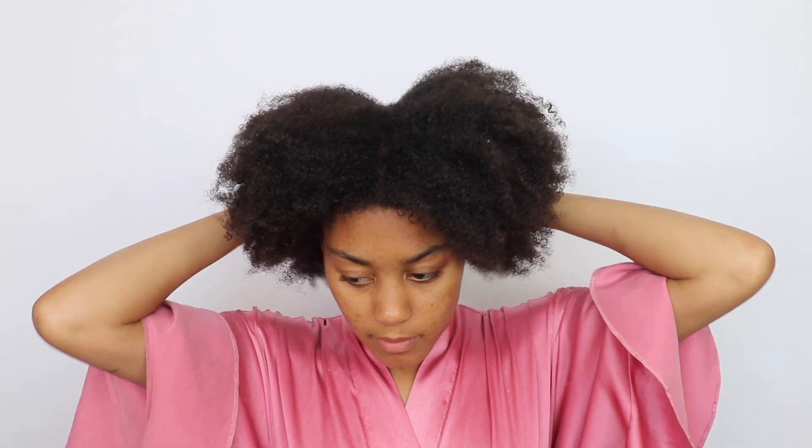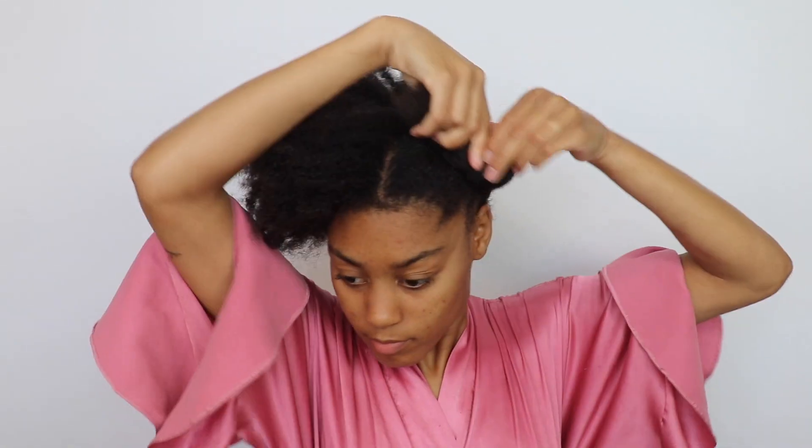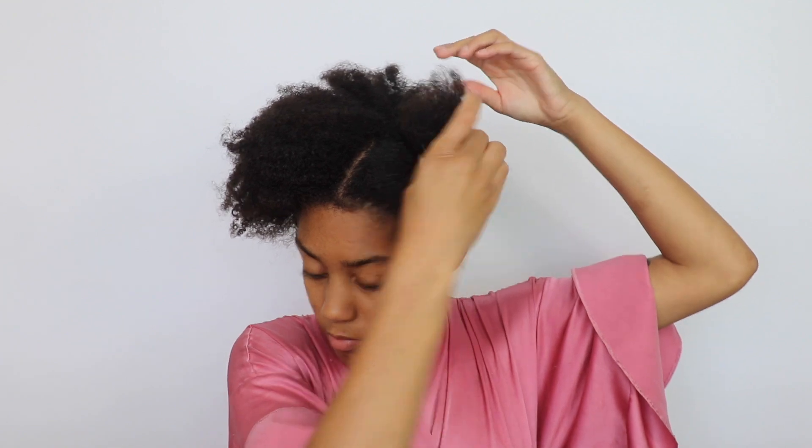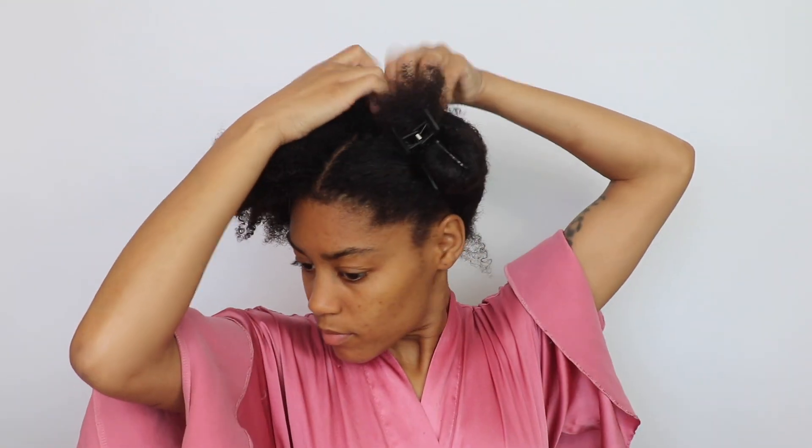After I wash my hair, this is definitely what my hair looks like. I am heat free — I do not put any heat on my hair. The only time I put heat on my hair is if I'm blow drying it or if I'm trimming my hair, and when I trim my hair it's only like once every 10 weeks.